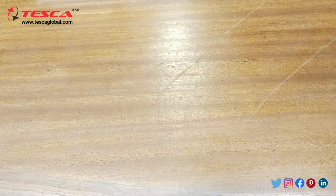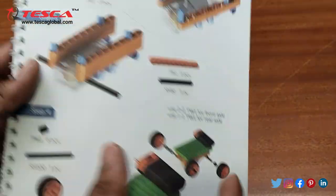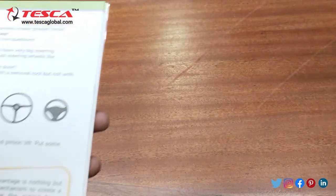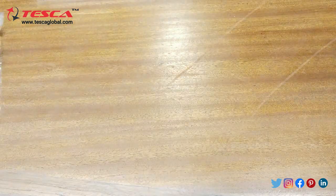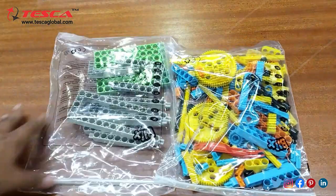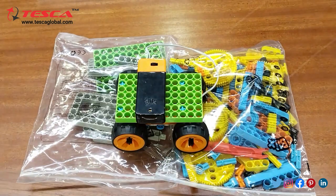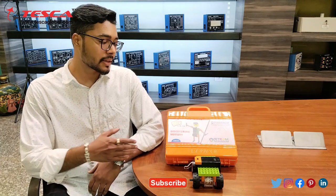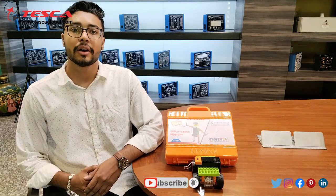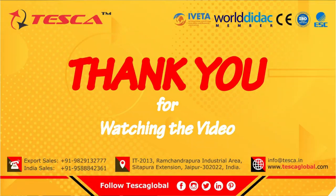That is how this basic car is created. Similarly there are so many structures which can be constructed using these blocks, and the step by step procedure is explained so you can make all the structures using these blocks. That is how you can use this block construction box. If you have any query regarding this kit you can contact the Tesca Global website — you can find the link in the description. For more information go through the manual. Thank you for watching. If you like this video, like, share and subscribe to our channel.